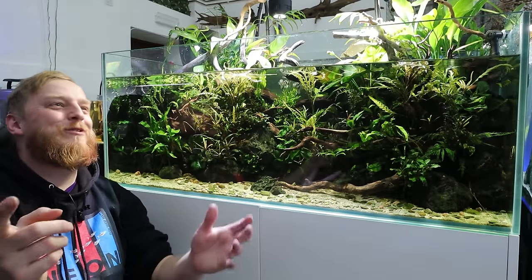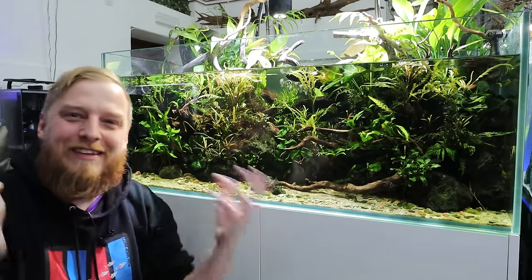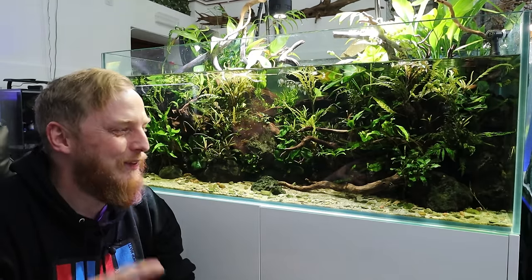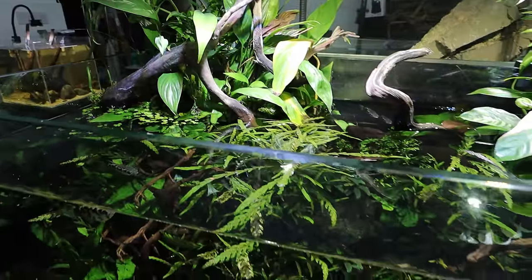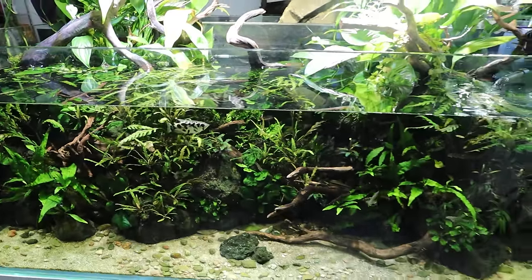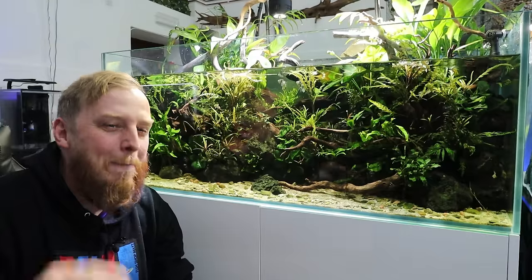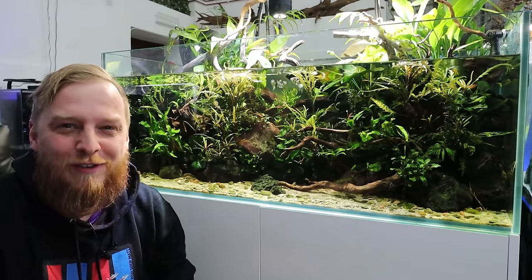What is up everyone, hope you're all doing well. We are in the MD Fish Tank studio — it is looking great down here, we've got so much going on and so many exciting things coming up. But I wanted to do a Fish Files on the clouded archer fish, because these guys have properly become one of my favorite fish in the studio, probably because of their feeding habits, but they're just cool to watch as well.